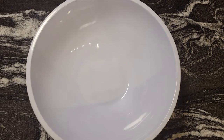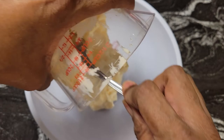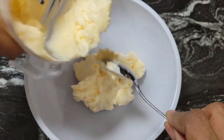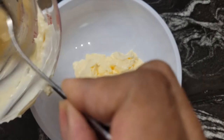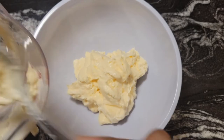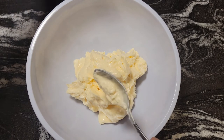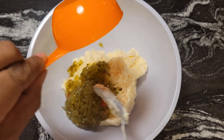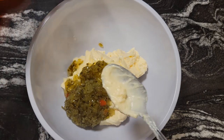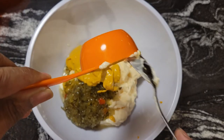Let's get our dressing mixed up for our tuna salad. I have about two cups of mayonnaise in this measuring cup. I'm going to eyeball the dressing once I get it all mixed up — I might not have to use it all on the tuna salad, but we'll see. I have a half cup of sweet relish and one-fourth cup of yellow mustard, and we're going to mix this all together.